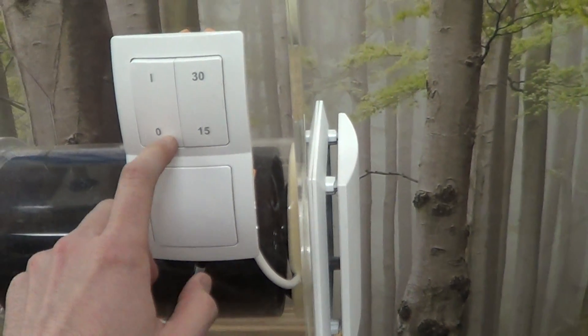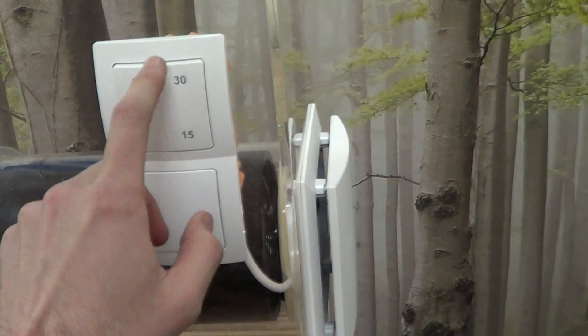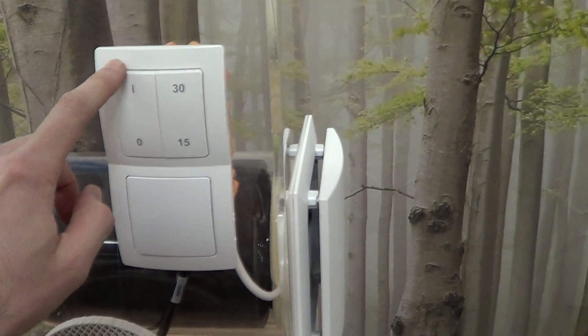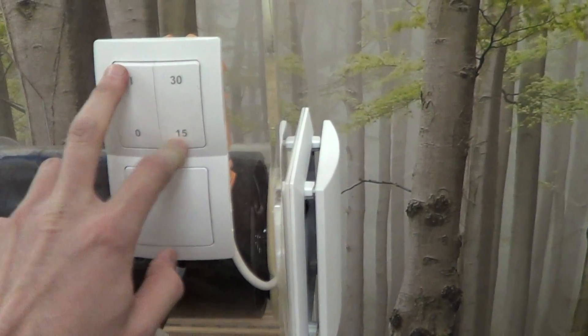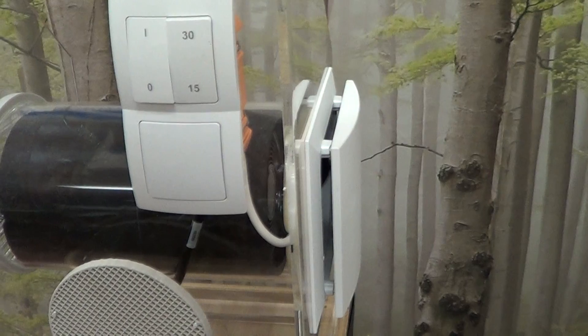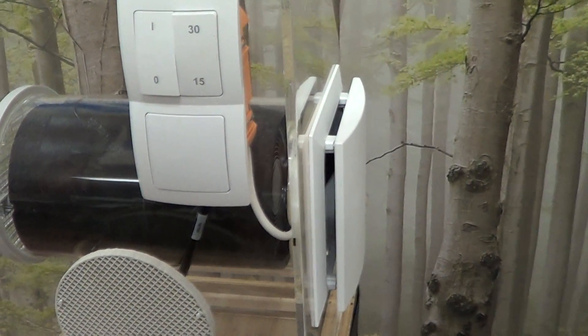So what you have here is the on-off and the low and medium settings. We'll just go ahead and turn it on now. It's set on the low setting. Turn it on and you hear there is a little bit of start-up noise to start with.